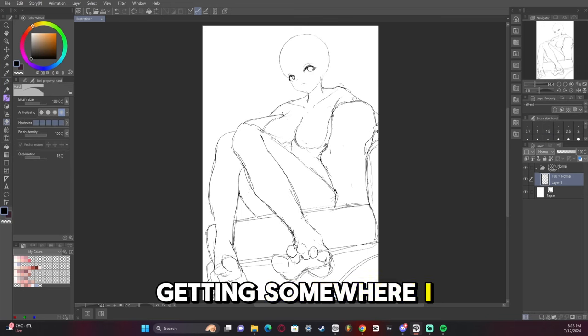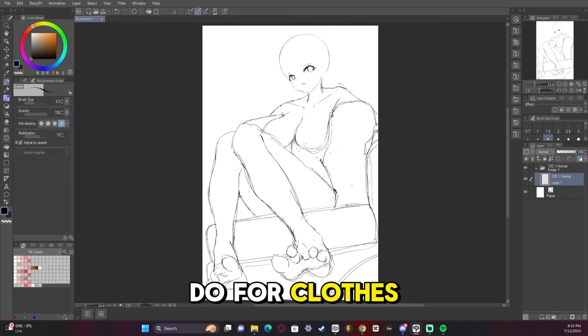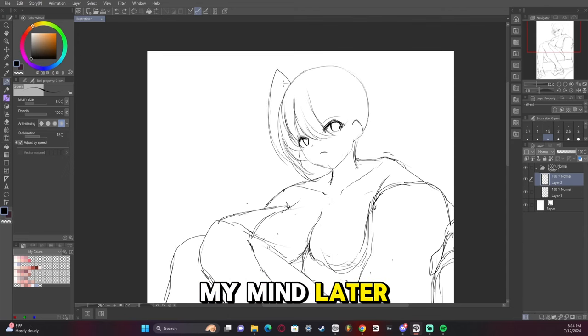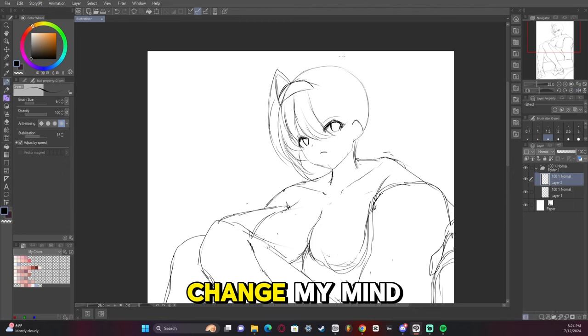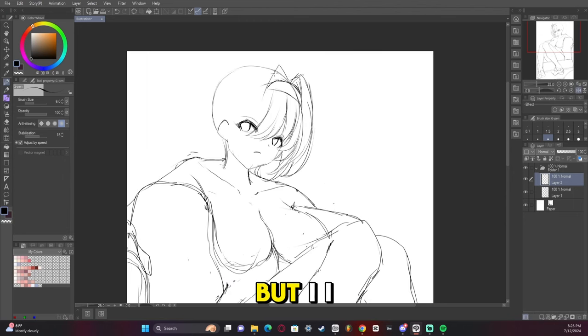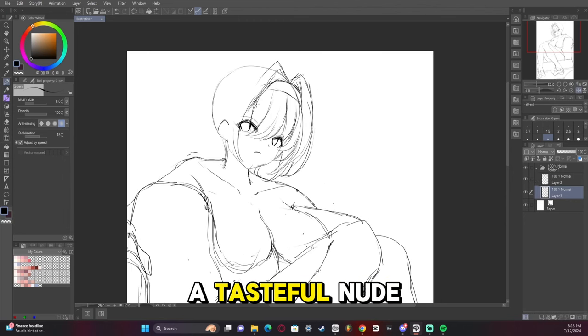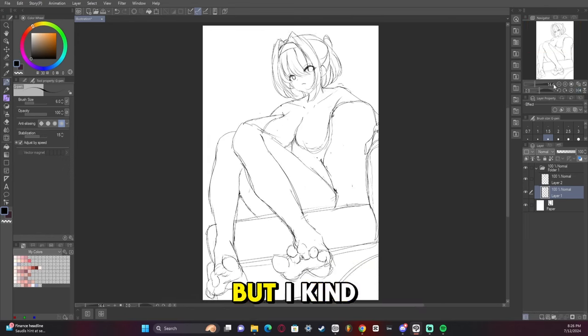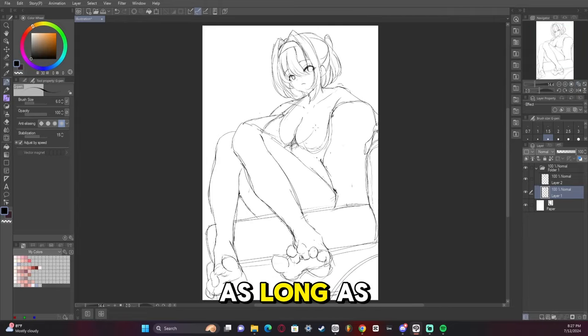So now we're getting somewhere. I had to figure out what I was going to do for clothes, and originally I was going to draw like a skirt, but I ended up changing my mind later. I almost did like a tasteful nude in this one. I didn't show anything, but I kind of hinted at it, you know what I mean? It's okay to hint at nudity as long as you don't show anything. That's art, baby.